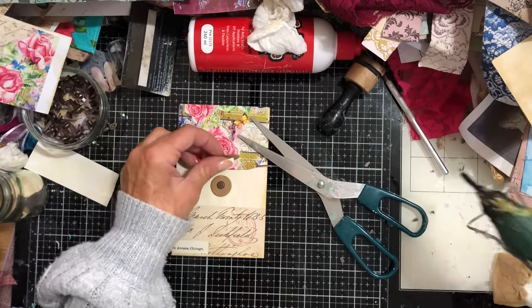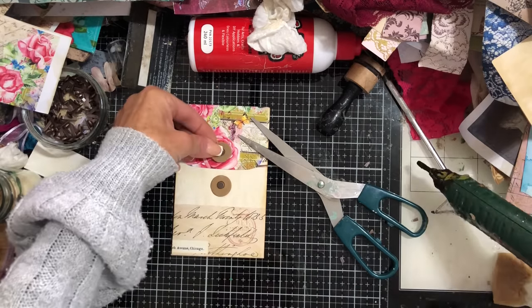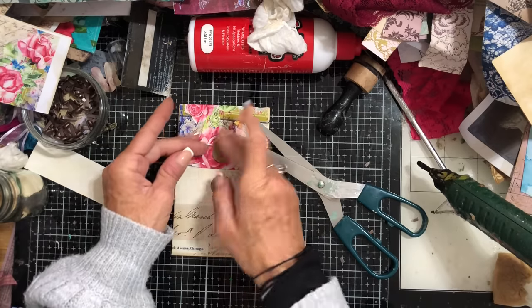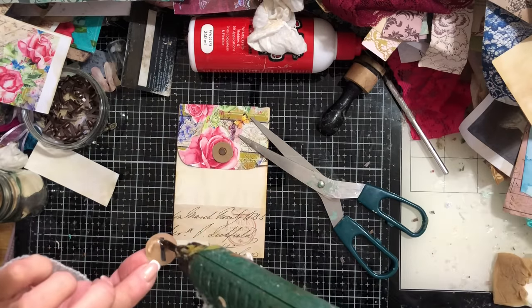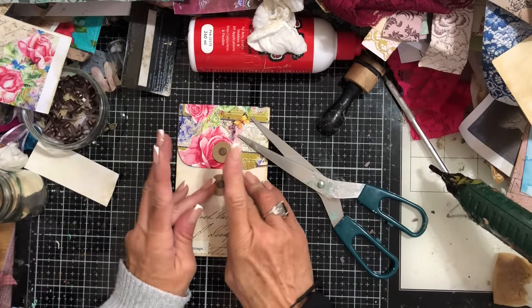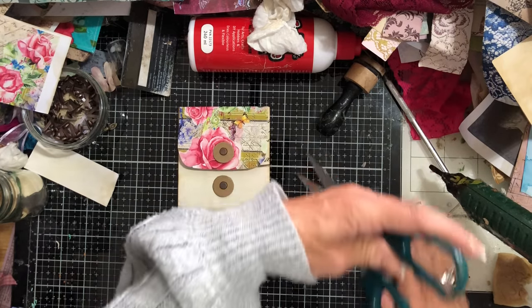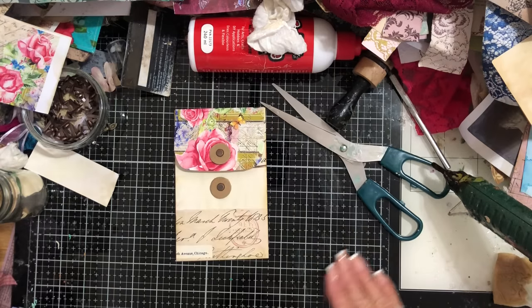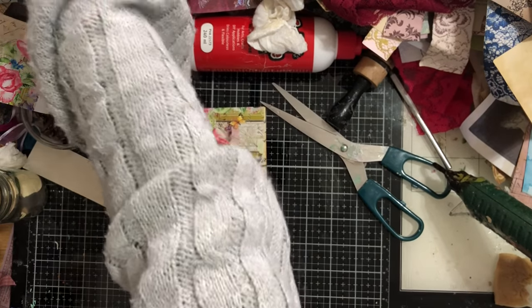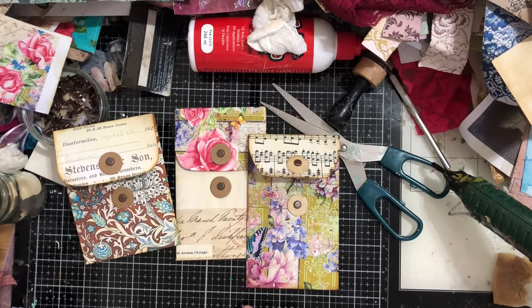Just hold it down with the scissors, then that one and this one. Aren't they just gorgeous? Let me know what you think — do you think this is an easier way to make them, having the flap as a separate sheet of paper? I definitely think it's quite a nice, easy way to make them. Let's find some baker's twine and pop them in to finish these off.